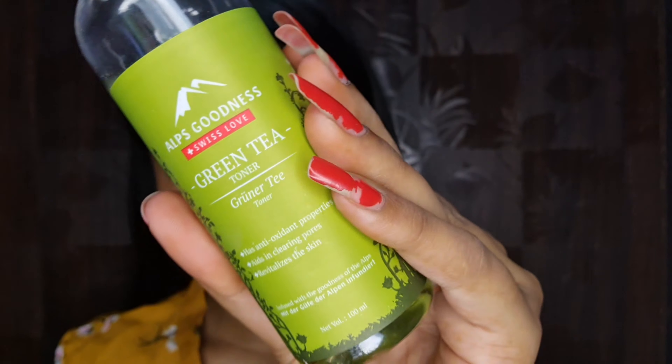Starting with cleaning my face, I am using Daba Gulavi Rose Water. I have put it in a spray bottle and I will spray it on the face and rub it, then clean it with a microfiber cloth. Next, I will take a green tea toner and spray it on the face and dab it in.